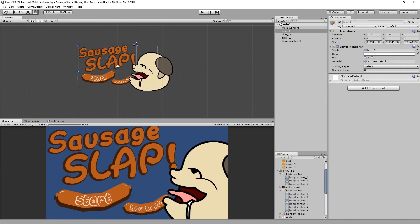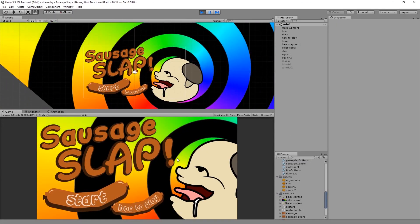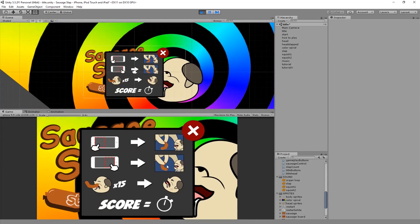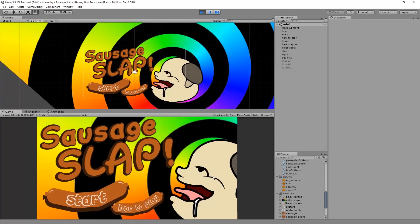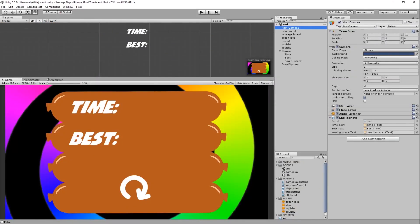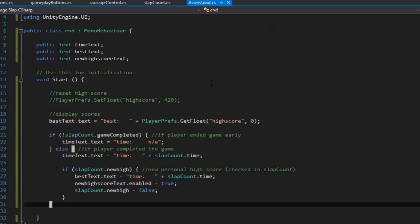After making the sprites for the title screen, I laid them out on a separate scene. I added animations and functionality to the buttons — instructions pop up when you click one, and clicking another takes you to the gameplay scene. I created another scene for the game over page where it shows the time and the high score. In the slap count script, I used PlayerPrefs to locally save the high score if it was beaten, and used this script to display the new scores on the UI.